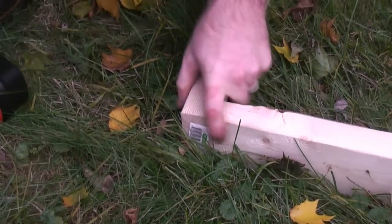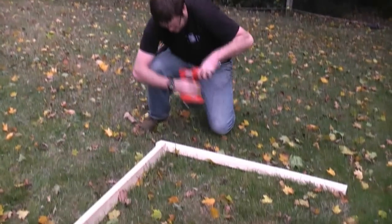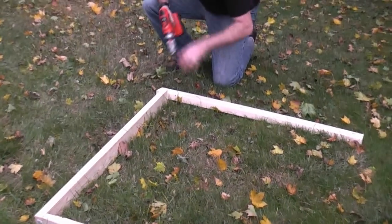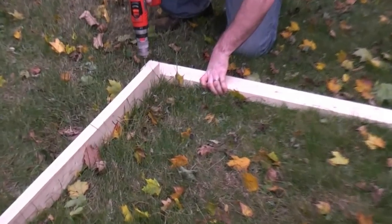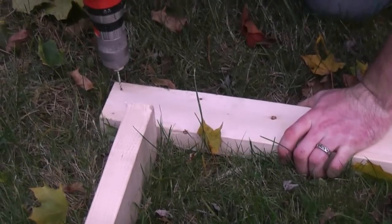We had that set to high torque for some reason — that's why it was going so slow. I'm going to pre-drill this again. It keeps the wood from splitting when you're putting screws in towards the end of a board.